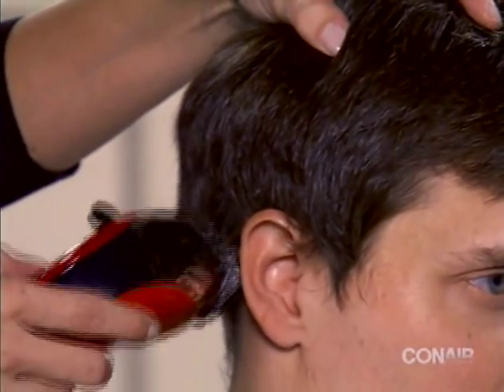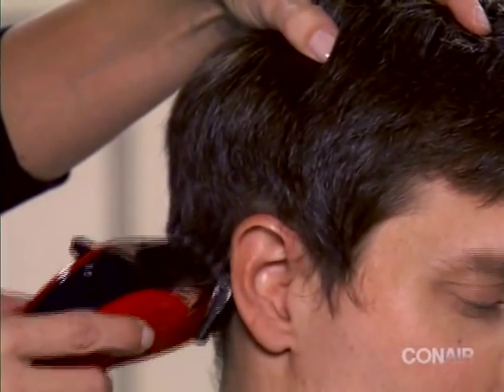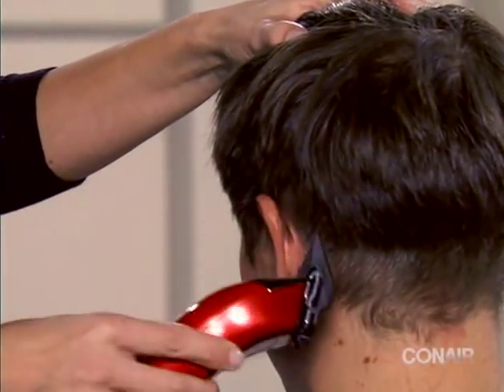The attachment will adjust the length of the hair around the ear. Change to the left ear attachment and repeat on the other side.